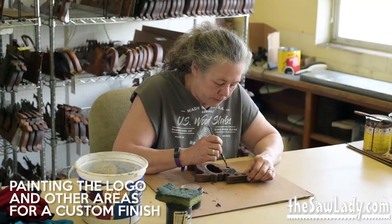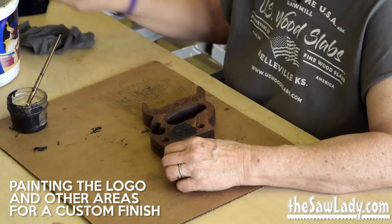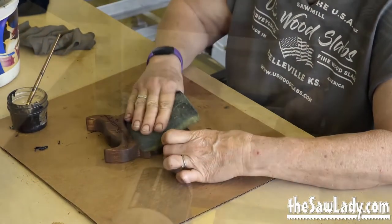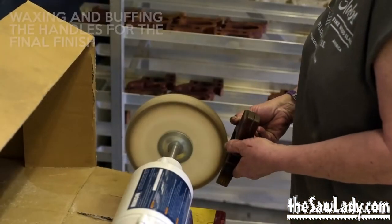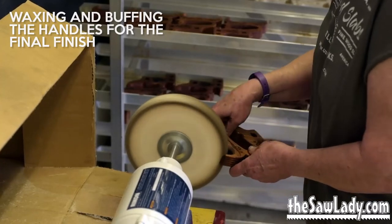I decided to paint the scroll work in black and I had custom black hardware made for it. It gives it a very contemporary look which I really like. I then buff it out on the wheel with beeswax to give it a fine satiny finish.